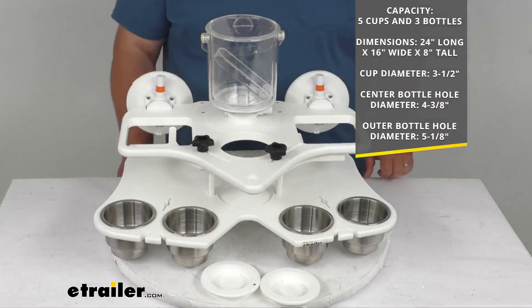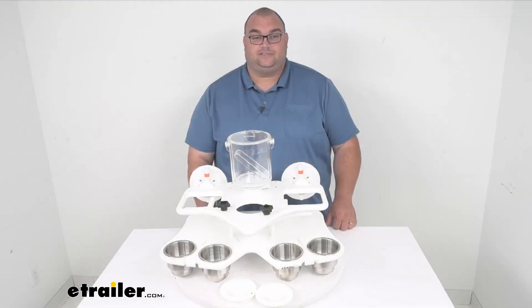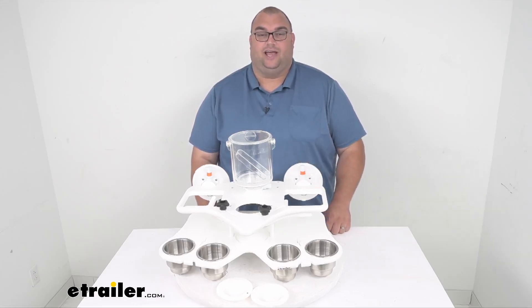This is made of a rigid plastic material — it's lightweight yet durable — and it has a limited lifetime warranty. It's made right here in the U.S. We also offer this in black. I'm Stephen and that's going to wrap it up for our Sea Sucker Double Decker Party Barge with the portable bar in a vacuum mount assembly. Have a great day folks!